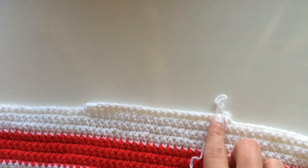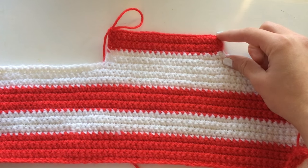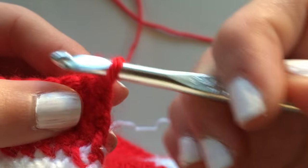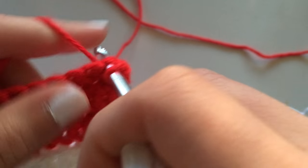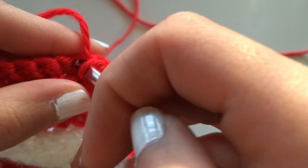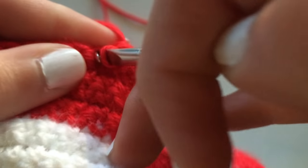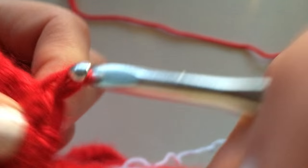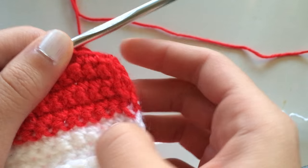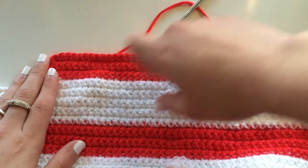Once you reach the point where you put it against yourself and it covers half of your breasts, that's when you're going to start making it triangular. Until now you have been chaining one and flipping it over. Well, now you're going to stop chaining one at the end. You're actually going to skip over that first stitch and then just continue on like a normal row until you reach the end. Instead of chaining one and flipping it over, you're not going to chain one — skip the first stitch and go right into the second stitch. That's going to pull the project together and create that triangular shape.